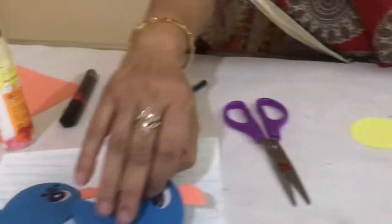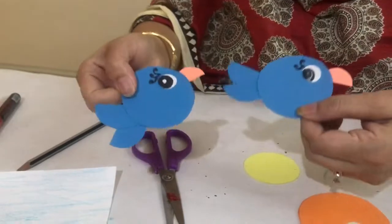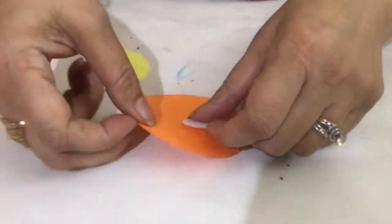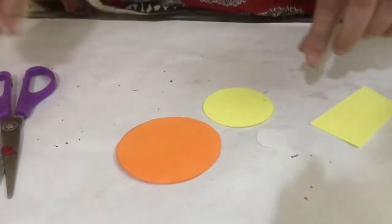Hello everyone. I am Sunanda Adip, your teacher. Today I will teach you how to make a bird like this. We need one big circle, two small circles, and one rectangular paper.